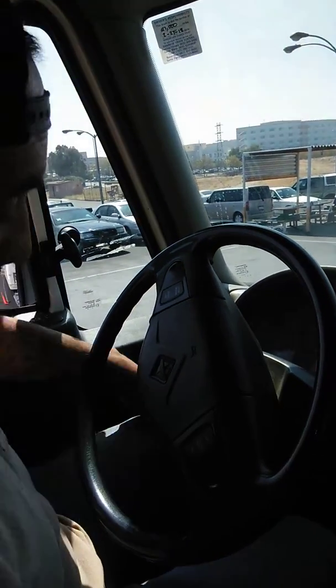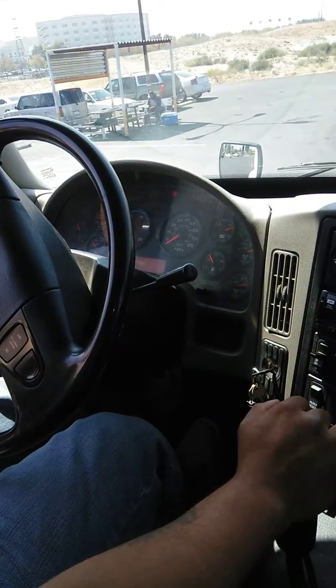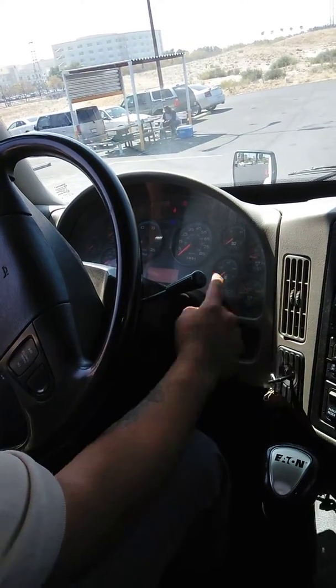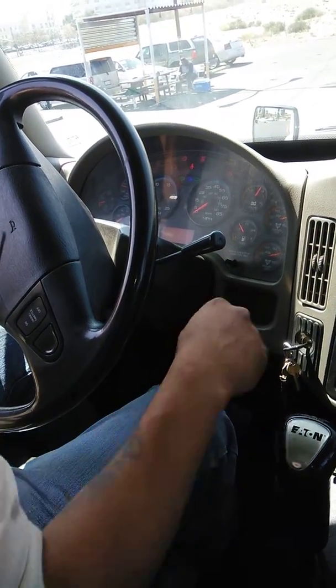Before this test, I'll be putting my vehicle in low gear so that it won't roll. Put it in second gear. I'll be turning off my vehicle, then turn my vehicle back on so that I can read my gauges. I'll be releasing my brakes.